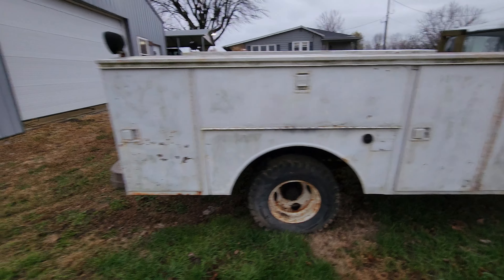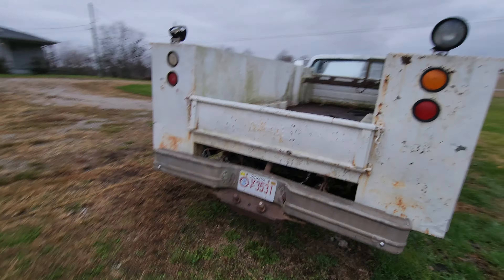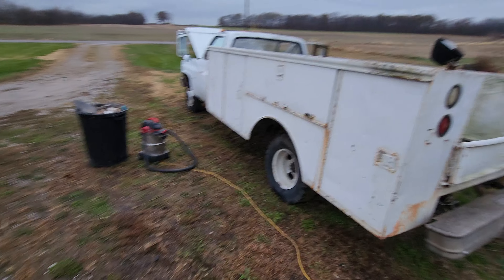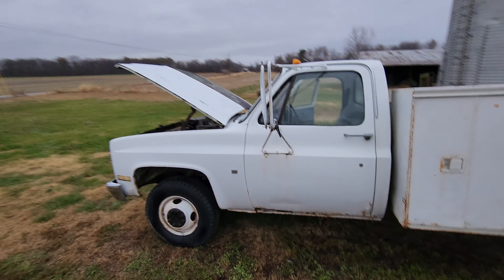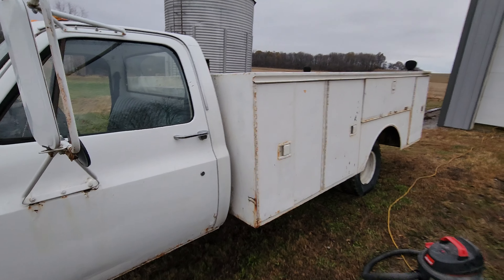All the windows work, all the doors work, everything. So yeah, we're gonna grind this out this winter and try to join the boys in the square bodies, see if we can't have a whole crew rolling. It'd be a good change of pace from a newer euro to a whole square body.